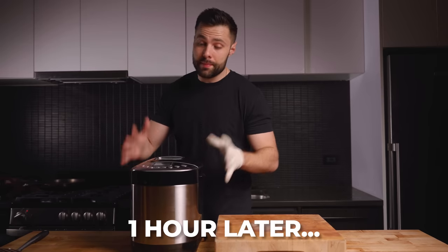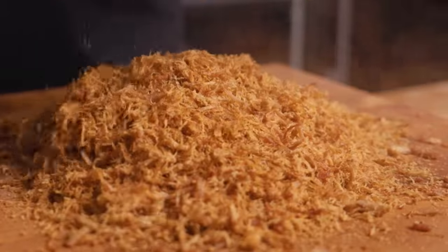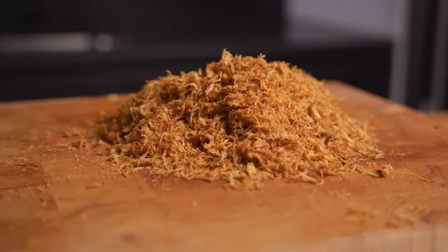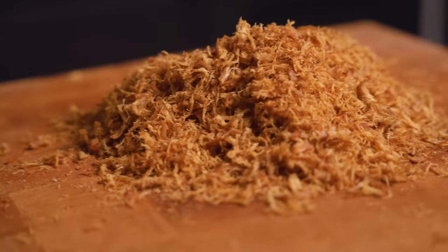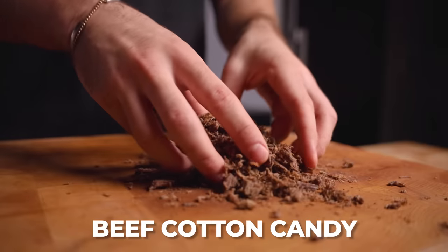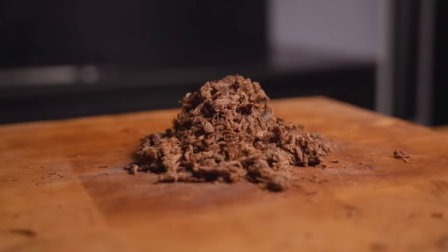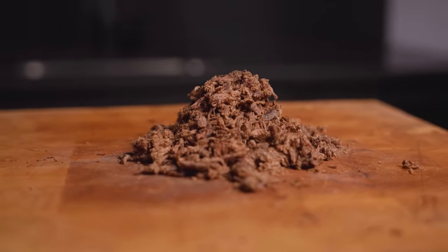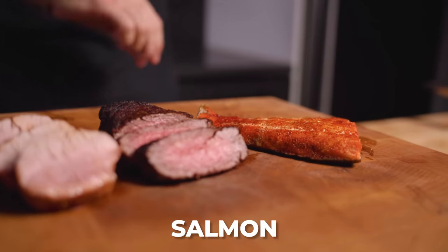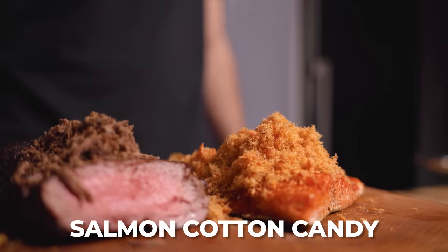It's been about an hour in the bread maker, which means the rest of our cotton candy should be done. Still super warm to the touch — it's almost like jerky in a way, but a lot lighter. The texture is a little less fluffy than the salmon, but overall pretty happy with it. Next up, the beef. I feel like the quality is kind of going lower and lower as we do this — this one's a bit too dry, but still kind of has that similar consistency. What matters most is how it tastes. To plate: going with pork cotton candy on top of the pork, beef cotton candy on top of our filet mignon, and topping salmon with salmon cotton candy.